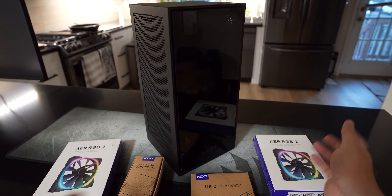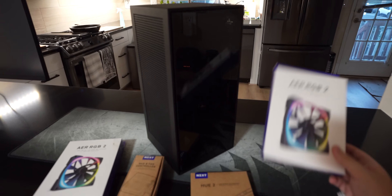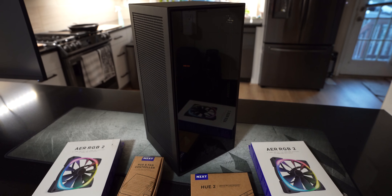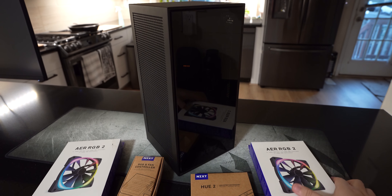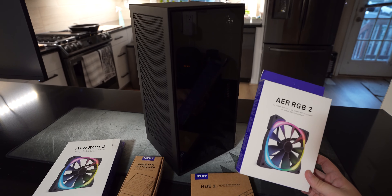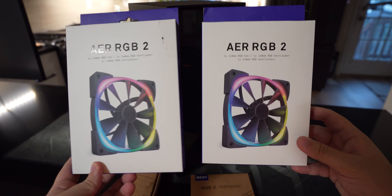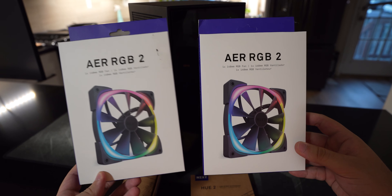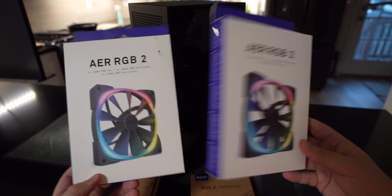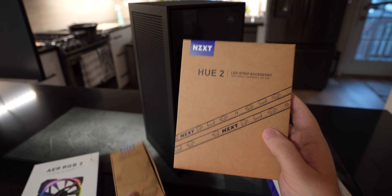So I know there's a whole bunch of products to choose from — everyone was recommending the Noctua fans — but I just wanted to stay with the same brand throughout, so I basically went with all NZXT accessories. I went with two AER RGB 140mm fans, an RGB fan controller, as well as a Hue light strip.